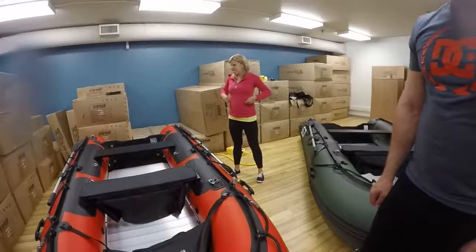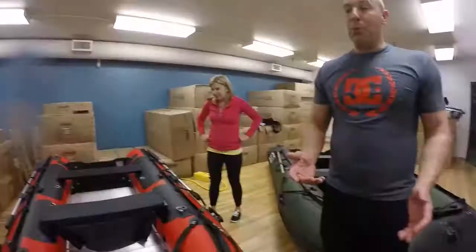This is it, ready to roll. She's only been out of the box a couple weeks — never been used, brand new boat. The only thing this thing did was come to the trade show with us and back. We sold 40 boats there.